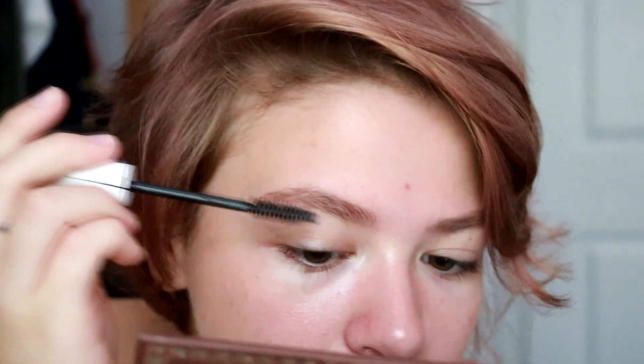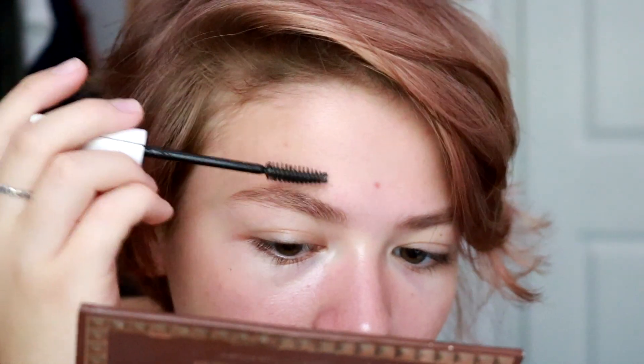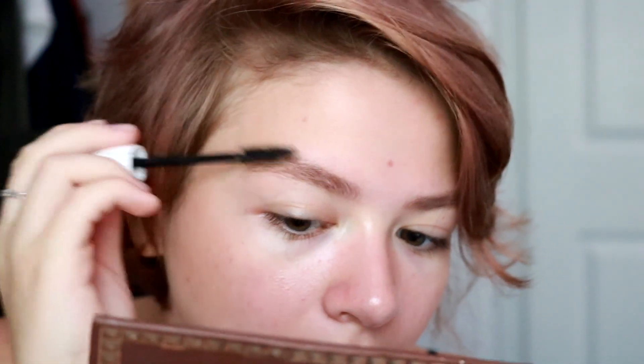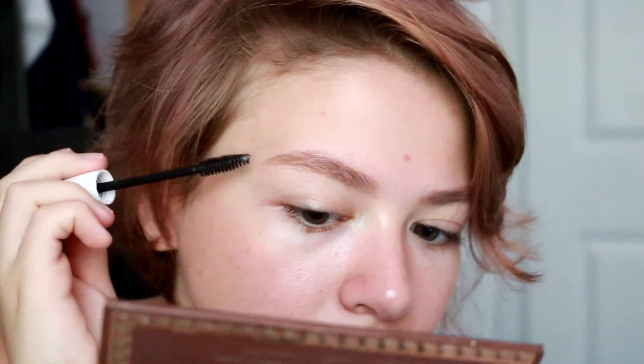The one I use is the NYX Control Freak brow gel — it holds your brows in place for hours. What I do is I just sort of go above and then under. Instead of making it one cohesive brow, I sort of try to pull the hairs in different directions. Think the feather brow, but less intense.